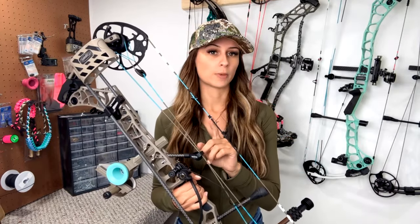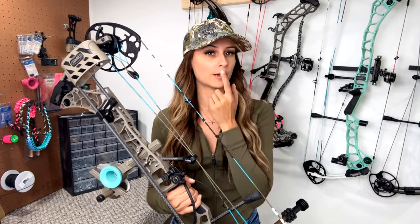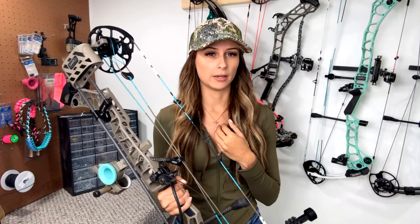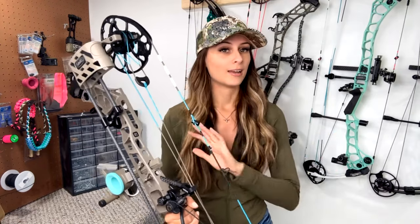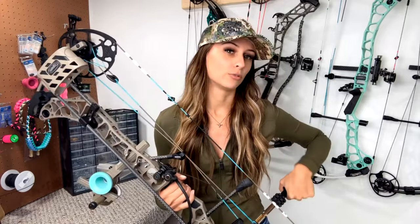I always run a nose button on all of my bows. A lot of people run the kisser button that goes in the corner of your mouth, but I run a nose button that goes to the tip of your nose. I've been converting a lot of people at the shop to nose buttons because to me they're a lot more repeatable than a kisser. If you run a kisser and it works for you, fantastic - but for those who want to try something new, I do recommend giving the nose button a shot.